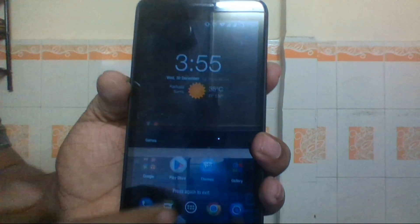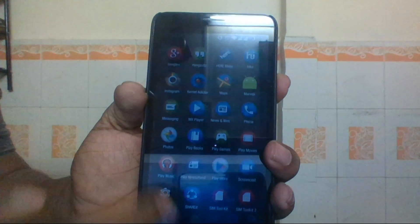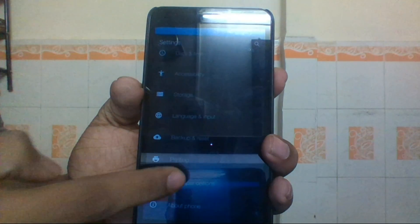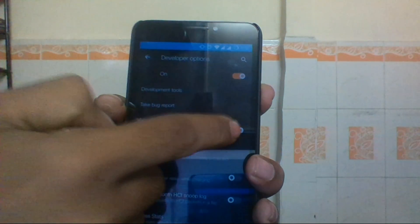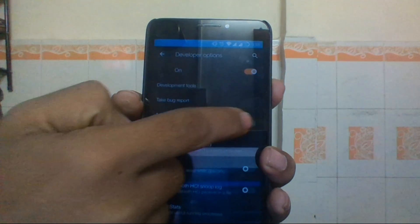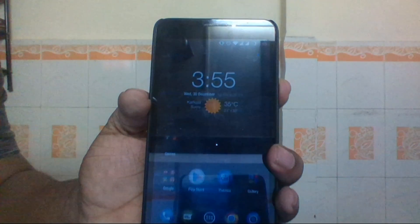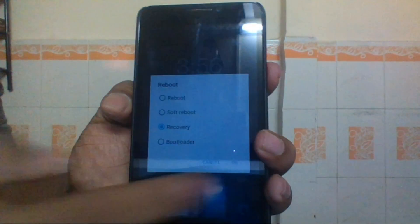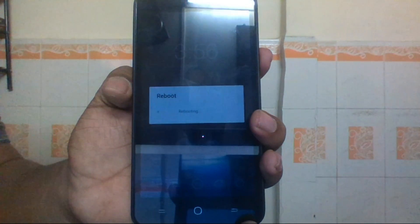Once you've placed the file, boot your device into recovery mode. To do that, go to Settings, then Developer Options, and find the Advanced Reboot option — make sure it's enabled. Then long-press the power button, click Reboot, and select Recovery. Your phone will then boot into recovery mode.